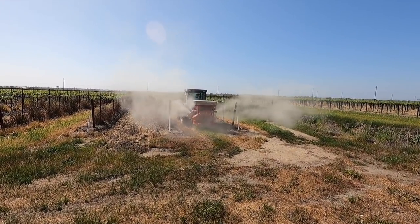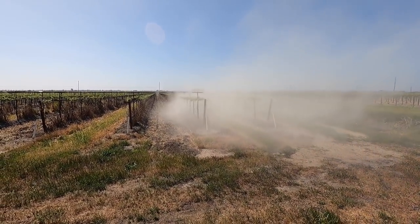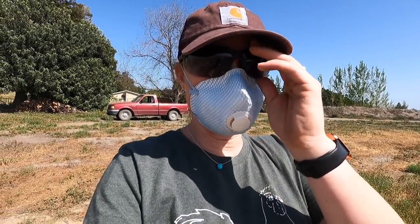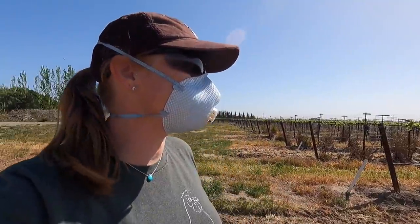We've got John in the duster. I had him just put two bags in to make sure it works, and then we'll fill it up. It's pretty windy out — we normally would not dust in this kind of wind — but it's not hurting anything. My neighbor's a vineyard as well so it's good for him too. I just wanted to make sure everything looks good, and I think it looks pretty good.